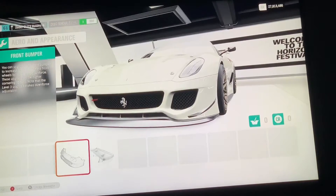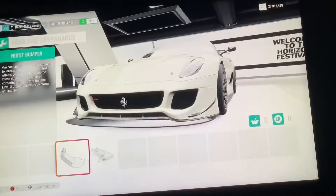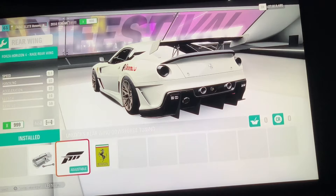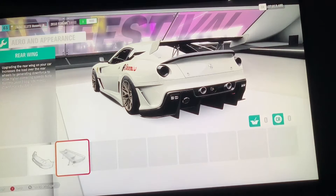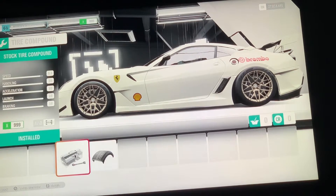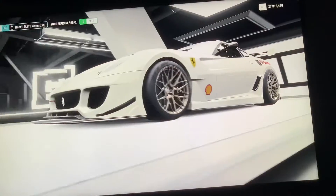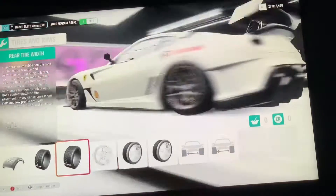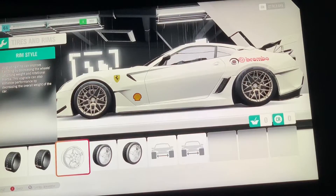You're going to want your front lip on, your Forza rear wing on, and you want the Forza Horizon race wheel ring on. Then go back into your Wheels — keep your stock tires, you don't want the others, it makes it worse. Then you want the big tires on both front and rear.